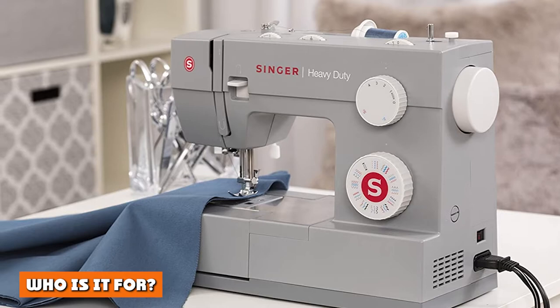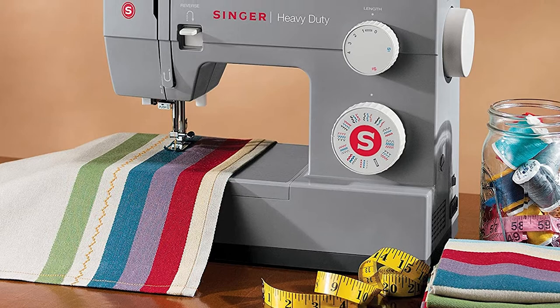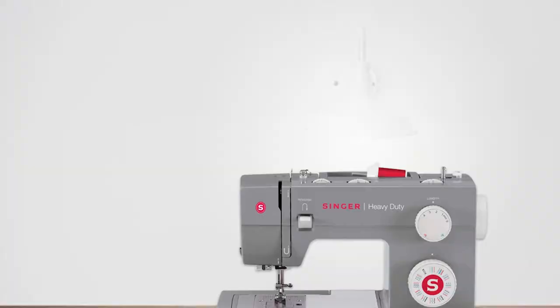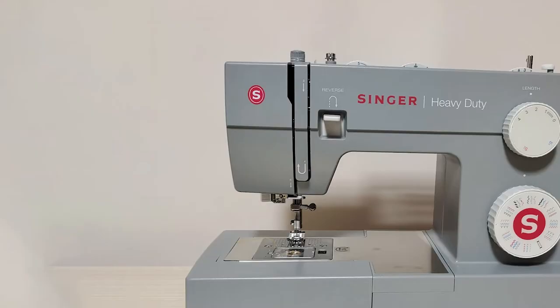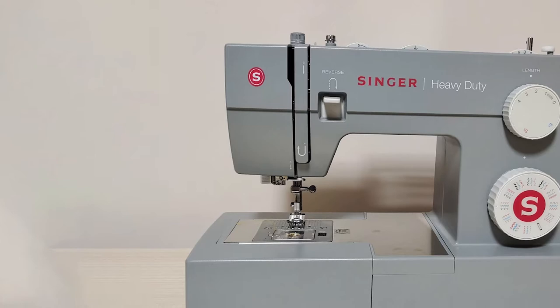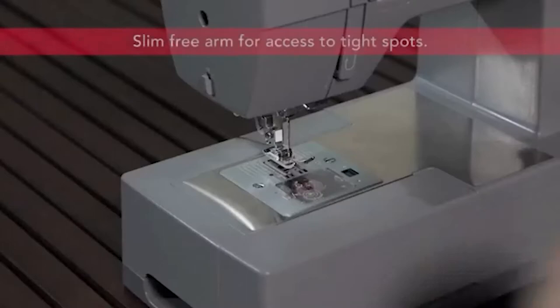Who is it for? The Singer 4432 is for people who want a sewing machine that can sew through just about anything, that is sturdily built and easy to operate. It's also for people looking to upgrade from an entry-level sewing machine. The machine has some added extras that are especially useful for creating hems and working on fine fabrics, but we'd best describe it as an all-rounder machine — a mechanical model that comes with a variety of accessories and 32 built-in stitches to help you work on a variety of projects.